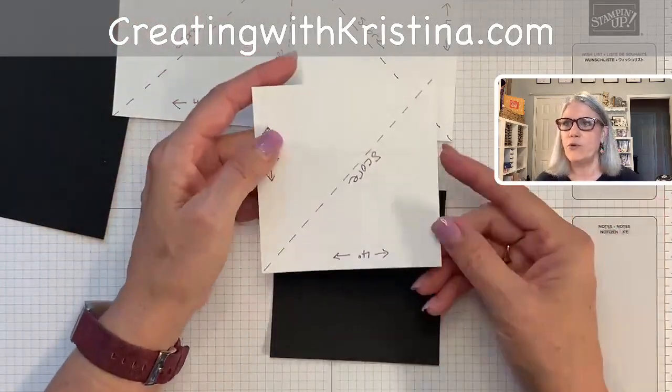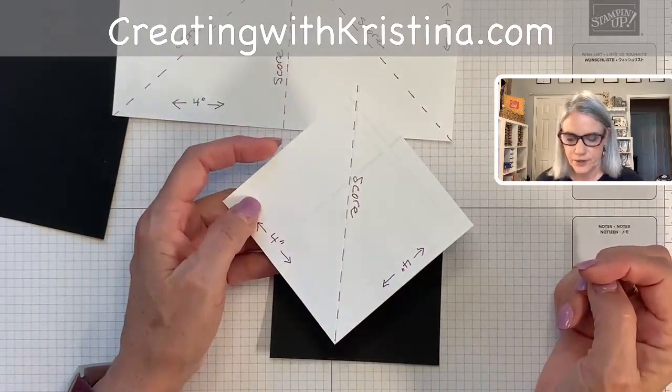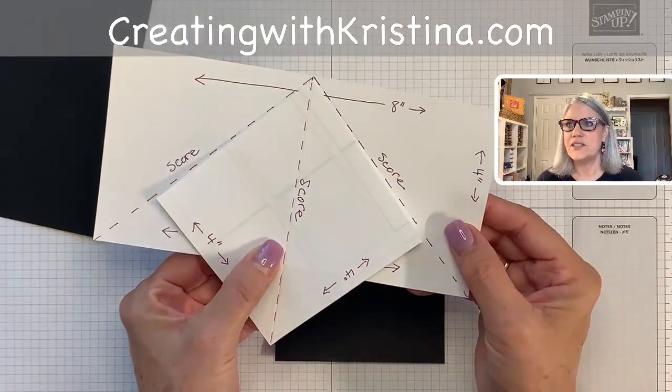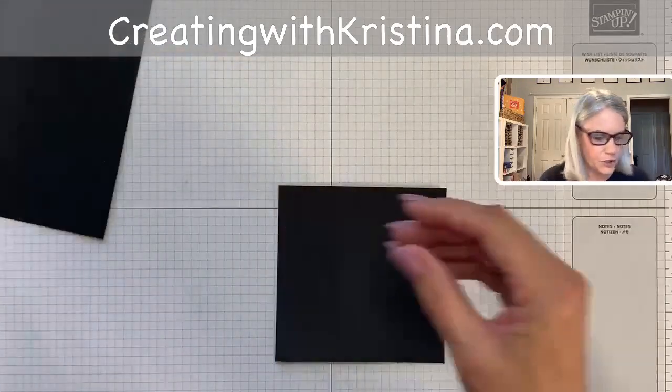The next piece is a four-by-four square, and it is just scored right down the middle. To create the tent, you simply glue these two pieces together, then fold it and you have your teepee.